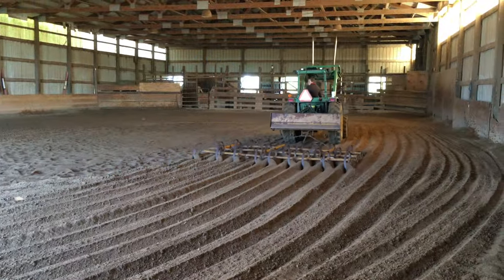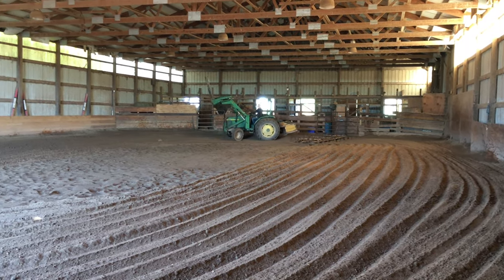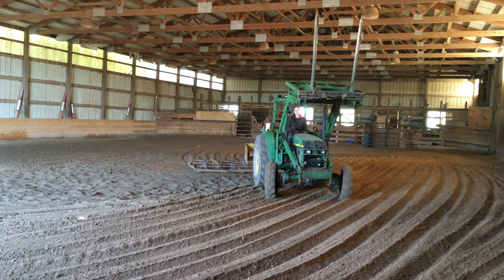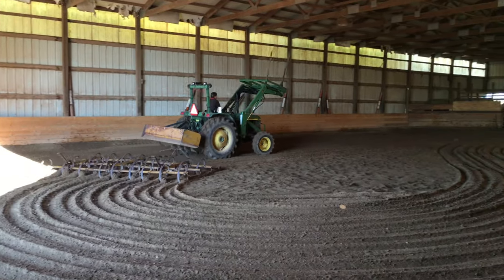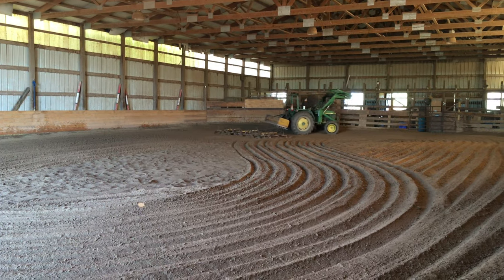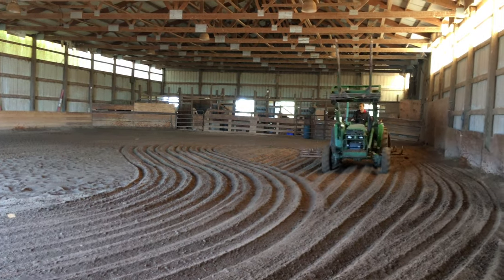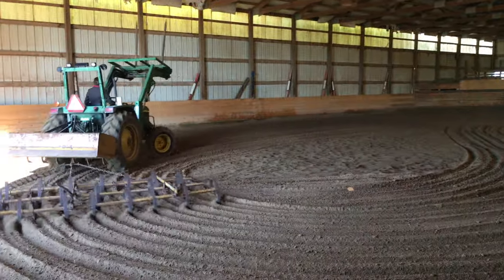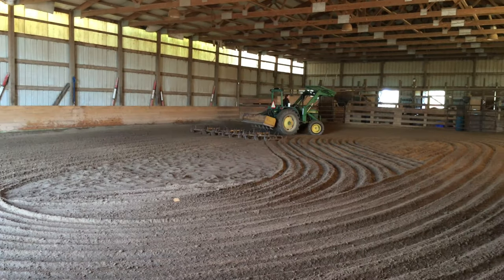I honestly have this rule that if we drag the arena, you literally have to walk on the edge of the wall until someone goes in there with a horse to ride, because I want it to look so perfect for anybody who goes in there for the first time so they can get that same feeling. For those of you that don't know why we drag the arena...